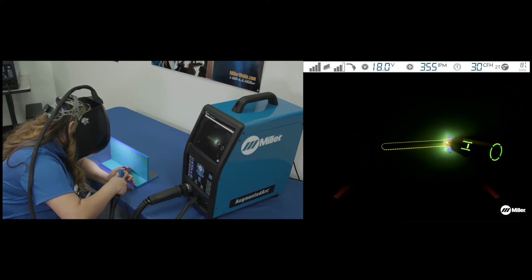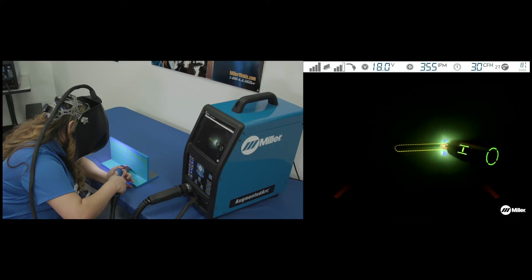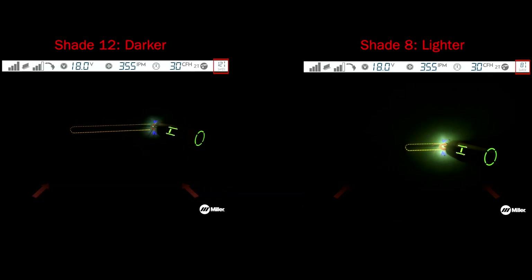If the guide is displayed in red, adjust your technique until it turns green. During the weld simulation, the screen will darken to simulate a real welding environment. Use the up-down arrow buttons to adjust the simulated helmet shade to a value from 8 to 13.